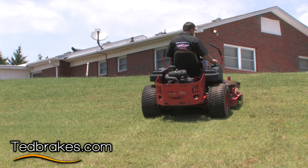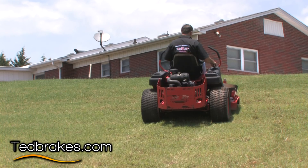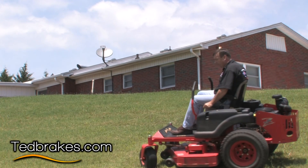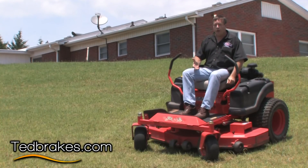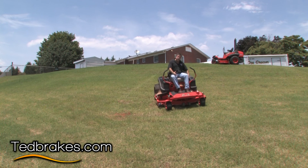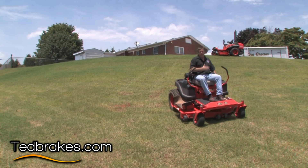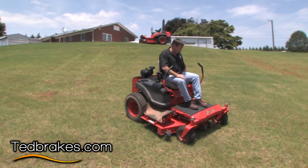Now we're going to shut the engine off and pretend that we've lost power. This is where the service brake is supposed to be holding. If you had no way of getting to the brake on your mower — and I've seen some mowers where you can't — then you're going to go basically to the bottom and fall off of whatever it is that you own. In this case for a Bad Boy I do have a brake within reach; some mowers do not. That's where you're held at the mercy of getting hurt.